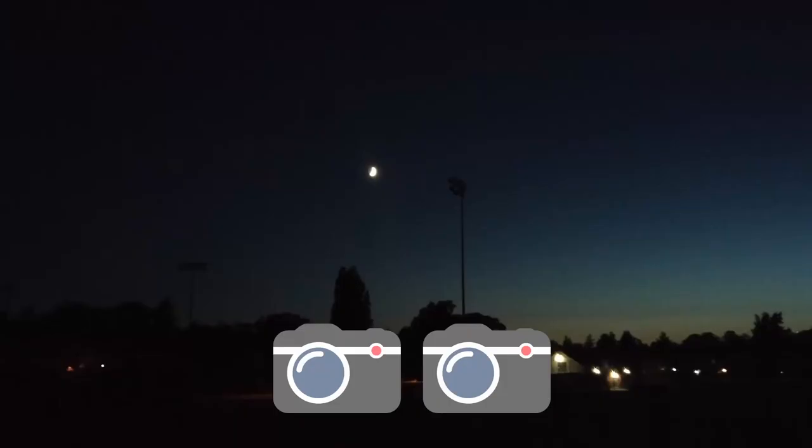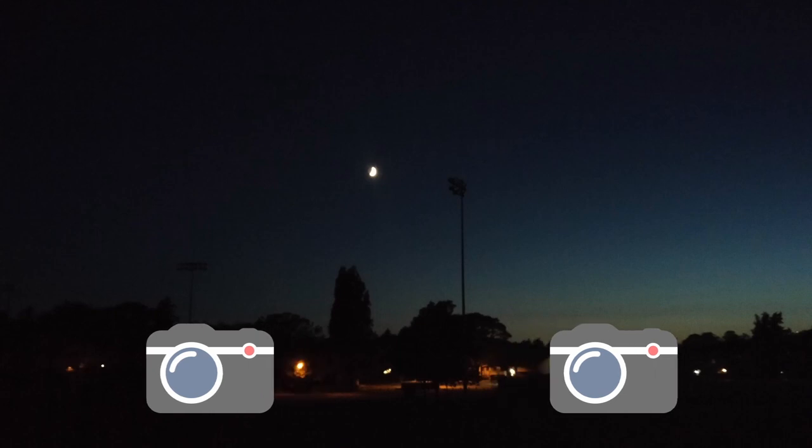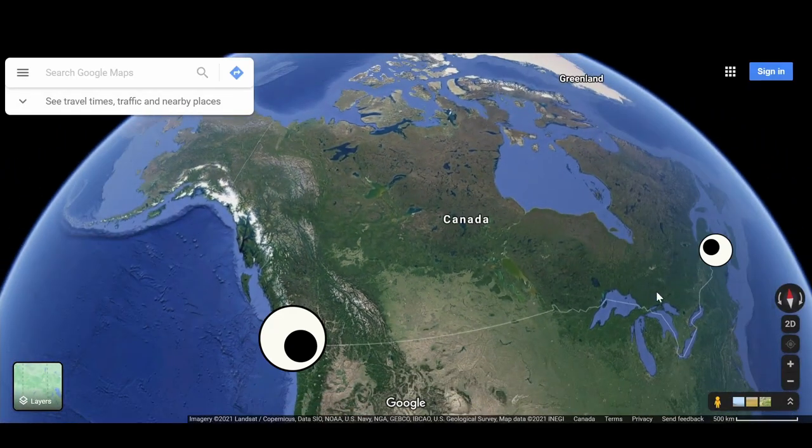Let's try this method again, but instead of using our eyes, let's take pictures of the Moon from different locations. If they're far enough apart, we might see the Moon appear to move. Using Stellarium, I took screenshots of the Moon in St. John's, Newfoundland, and in Vancouver, British Columbia. The Moon's shift is due to parallax. This is as if you had one eyeball at each side of Canada.